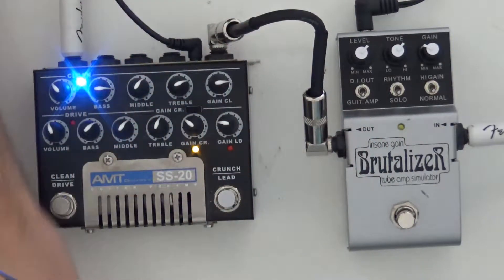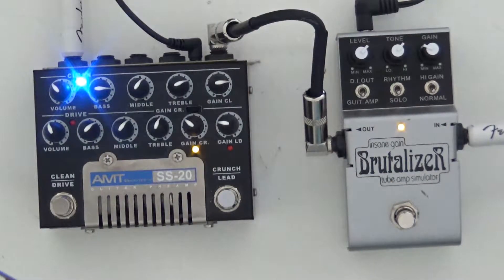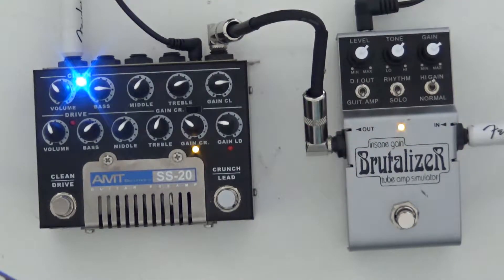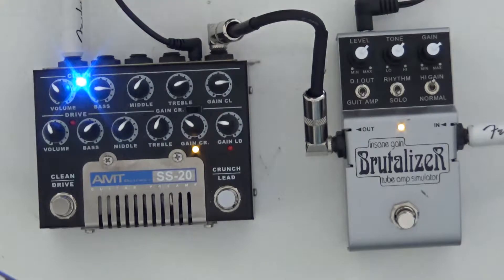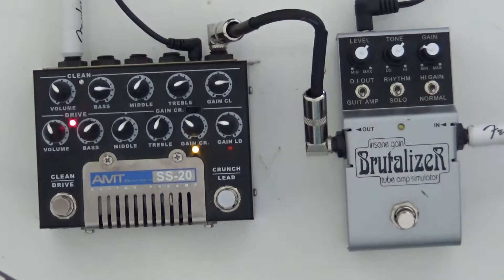So here's what the AMT SS20 sounds like on its own. Then if I boost it in the clean channel you can hear the difference. Now let's put it into the crunch channel of the AMT, which sounds like this.